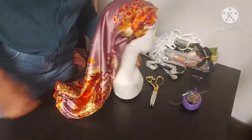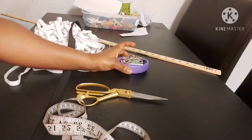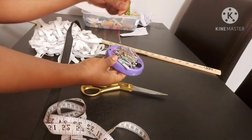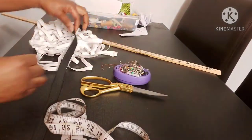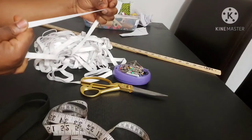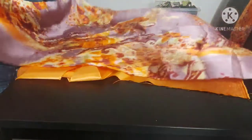For the tutorial we're going to need our tape measure, scissors, pins, safety pin, needle and thread, and two different sizes of elastic. One measuring one inch width by your head measurement — mine is 22 inches — and you're going to need half an inch elastic that measures six inches, and your ruler.